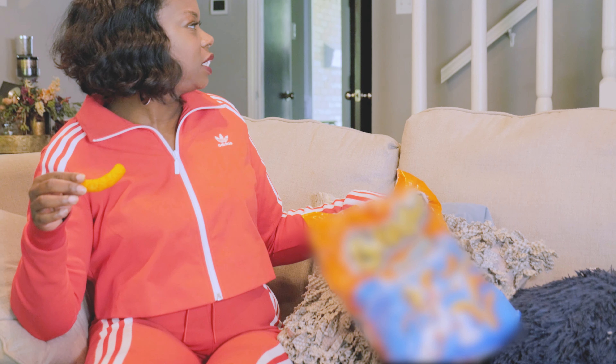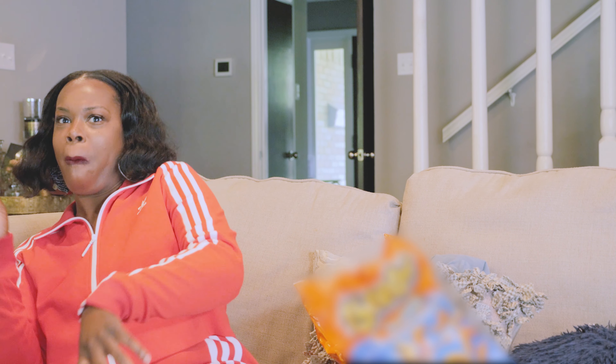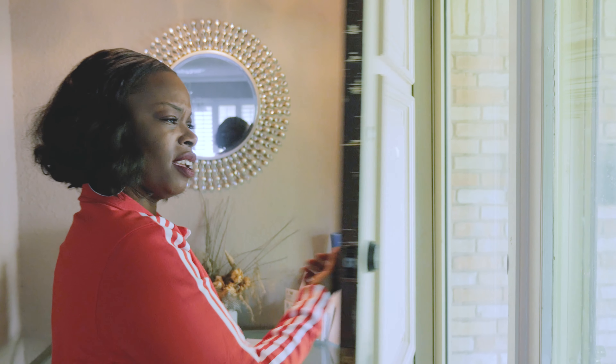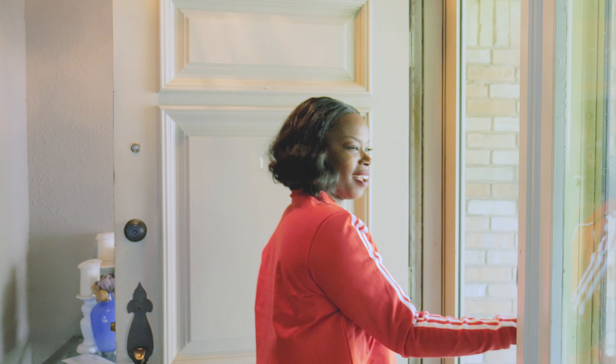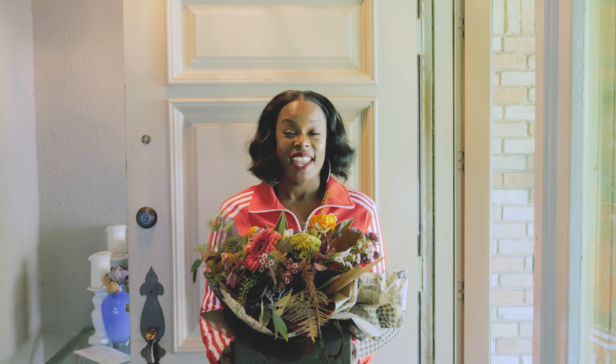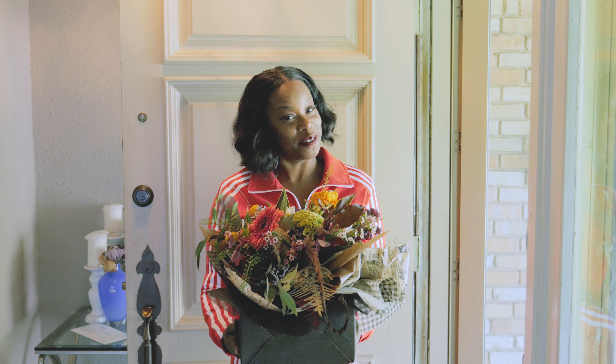Y'all expecting somebody? Hey, that Sweet Kitty will get them every time.